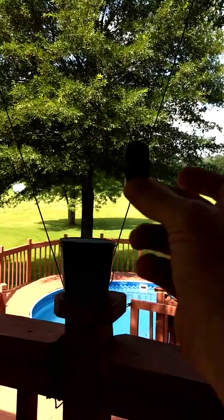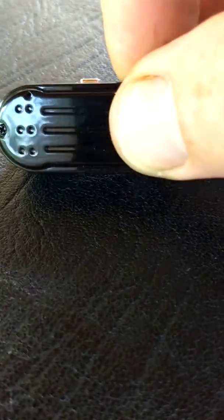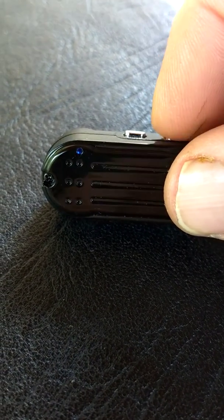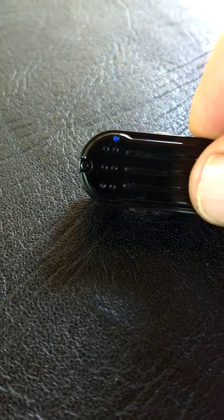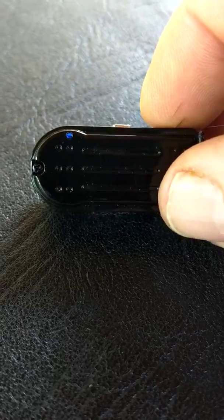So you get the video recorded. Then you come back over here and push the on-off button again, and then your blue light comes on - so that video is now saved on the SD card. Then it will just start recording again, and it will automatically shut off in just a couple of minutes - maybe two or three. So that's how you record in 720.